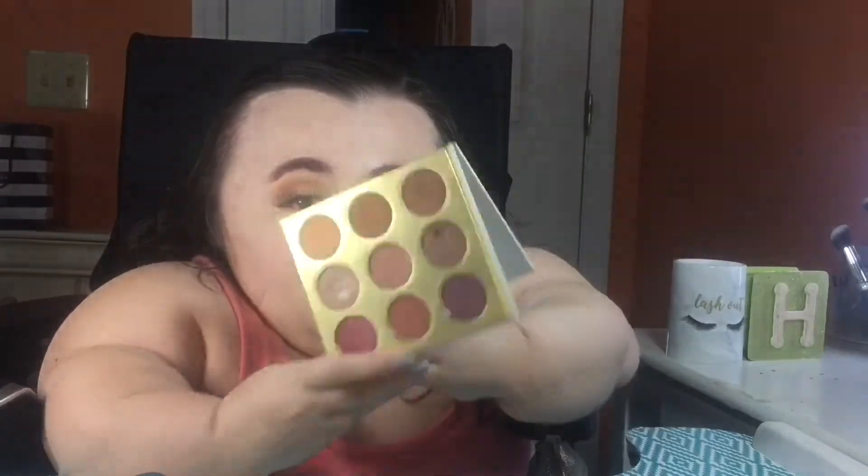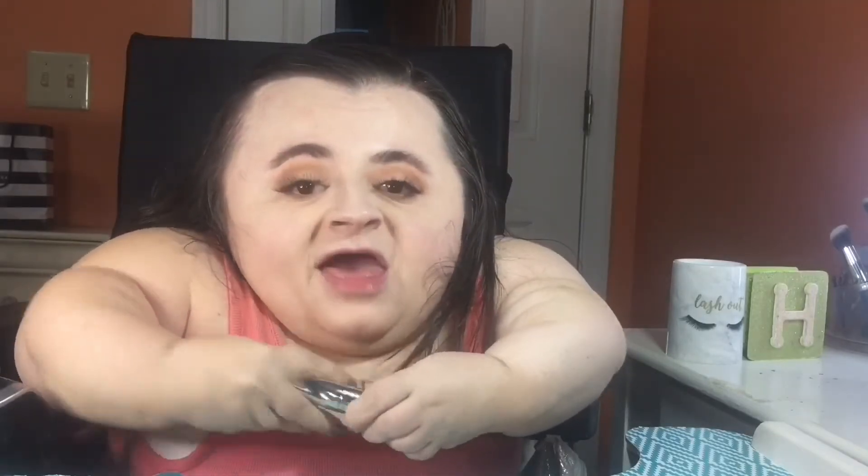Going back into that Pure Cosmetics 'Be Your Selfie' palette, I'm taking the shade 'Mascurl' and running that along my lower lash line area with this Elf concealer brush. Then I'm going back into the Lash Domination Mascara from Bare Minerals and applying it to my lower lashes.